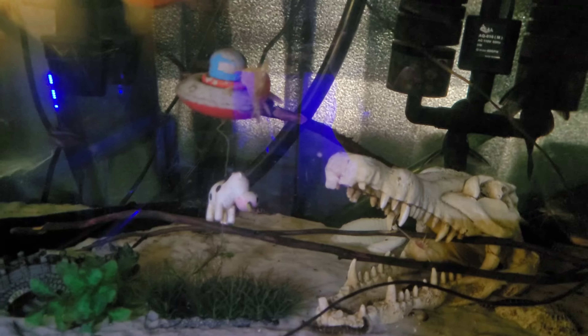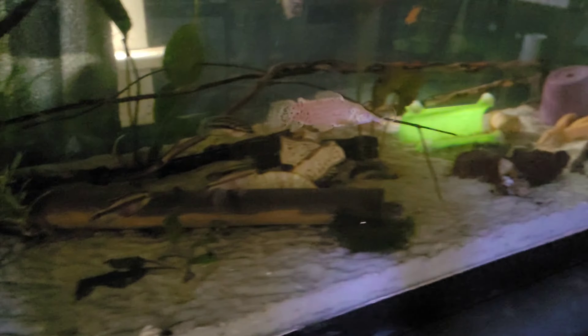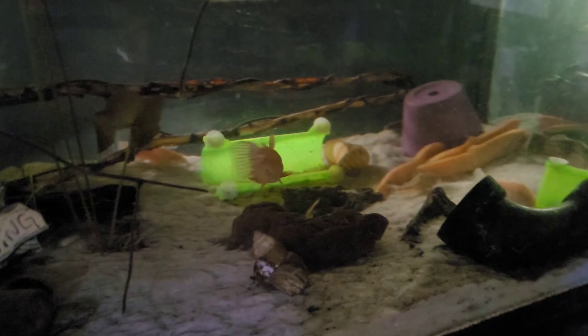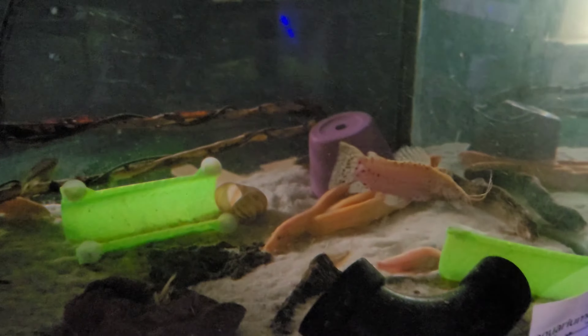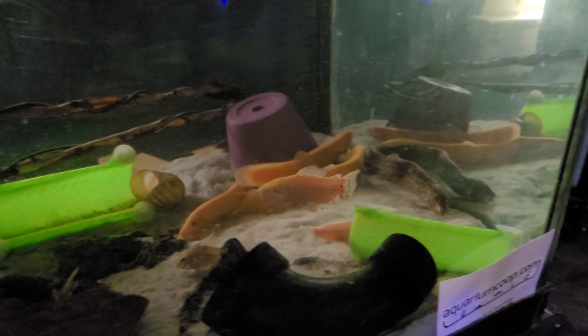Hello everybody, and welcome back to my channel. Today we have the albino hopelo catfish care. I'm going to dive into some in-depth care on these cool little dudes and hopefully you can learn something.